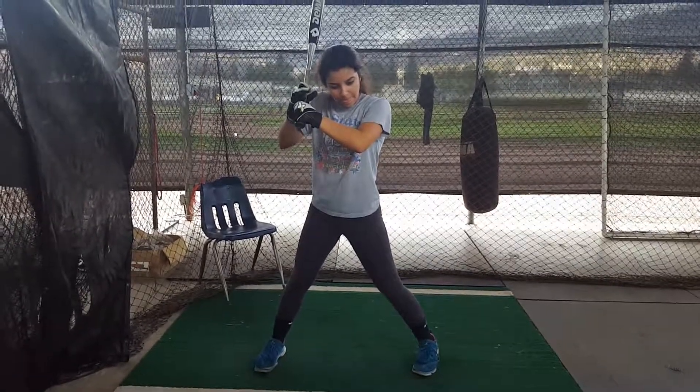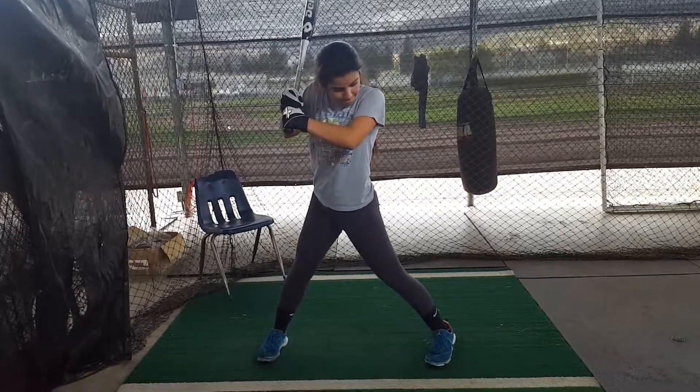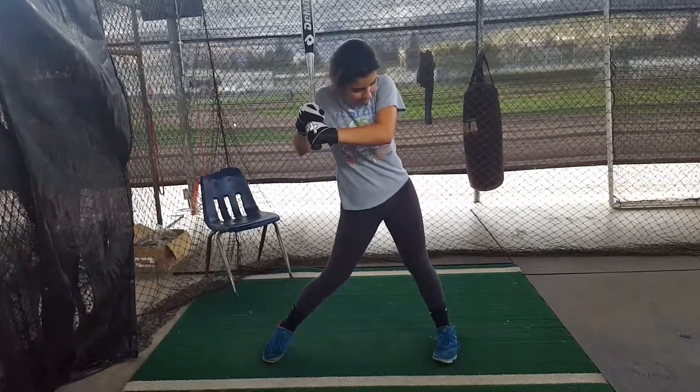Six steps to hitting. The first one is the load, and then the ride and stride. Now we're going to take out the slack. Now we're going to hip cock.